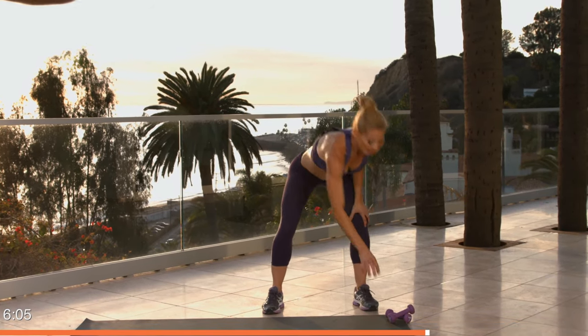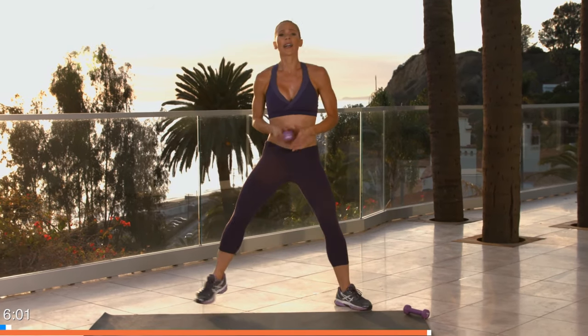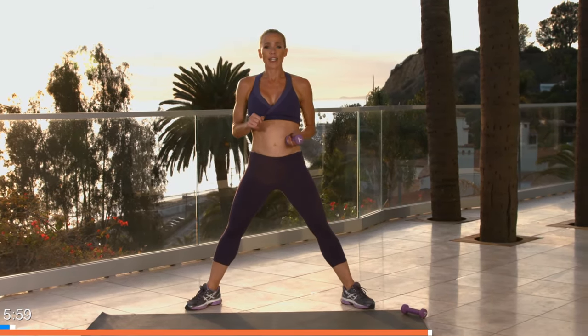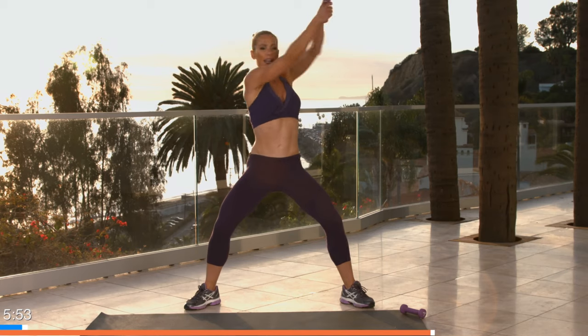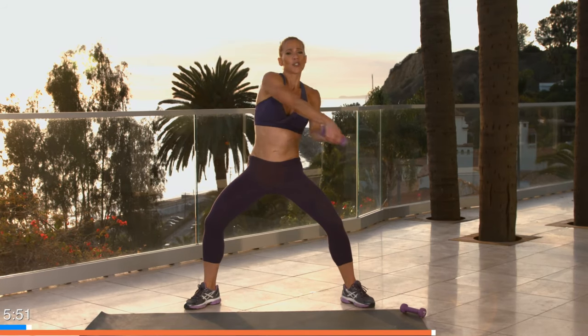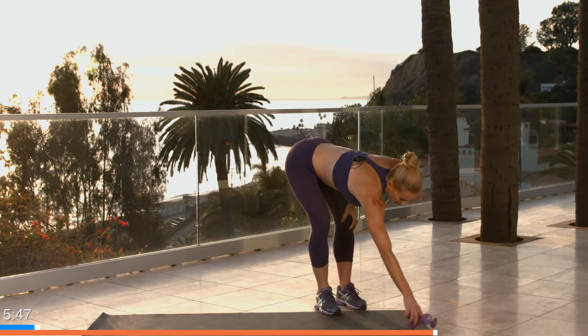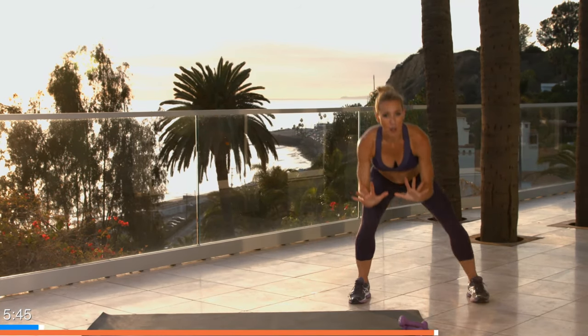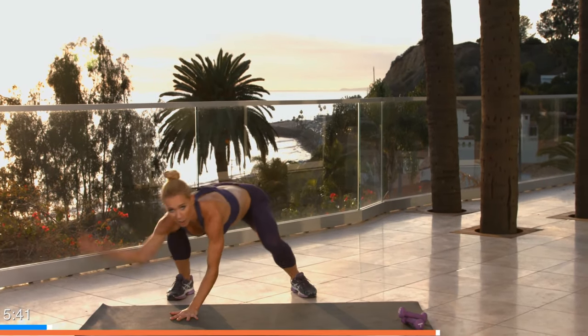Quick breath, quick drink — we have one more block left. Grab a weight, take your feet wide. I'm going to call these infinity swings — you're going to make an infinity sign, or a sideways eight, right here, nice and low, side to side, using your torso to control. Second exercise: gorilla shuffles — staying in a nice low crunch, one, two, one, two, like you're a gorilla.